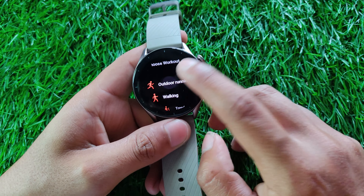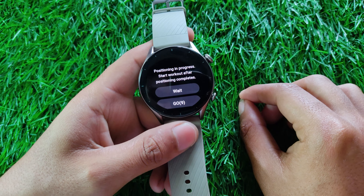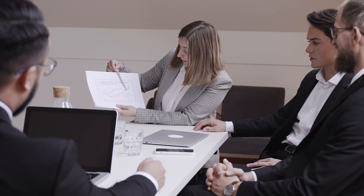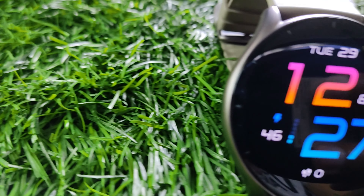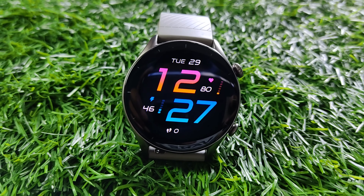In my personal opinion, QZSS might be the factor contributing to the 5 to 10 seconds extra time the watch takes for locking onto GPS. It's not a deal breaker for me, and the GPS accuracy of the Amazfit GTR3 is more than decent. At this price tag, there aren't many watches that deliver this level of consistent and reliable performance.